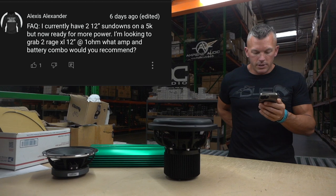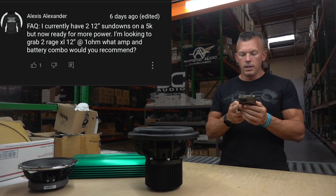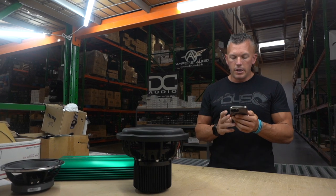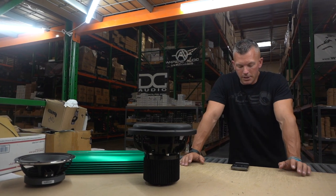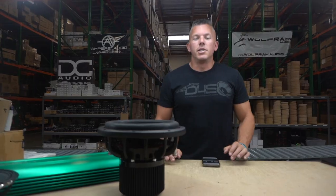Moving on to the second question: Alexis Alexander says, I currently have two 12-inch Sundowns on a 5K but I'm now ready for more power. I'm looking to grab two Rage XL 12s — what amp and battery combo would you recommend? I'm not familiar with those subwoofers, so let me look it up real quick.